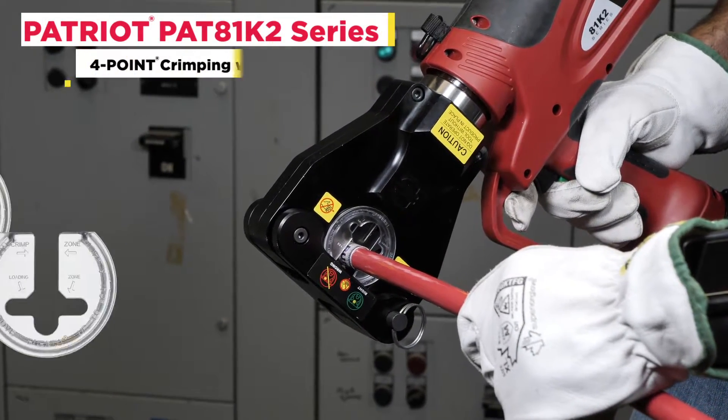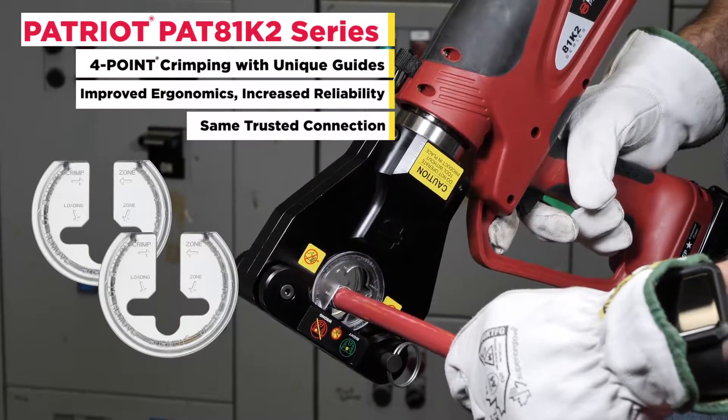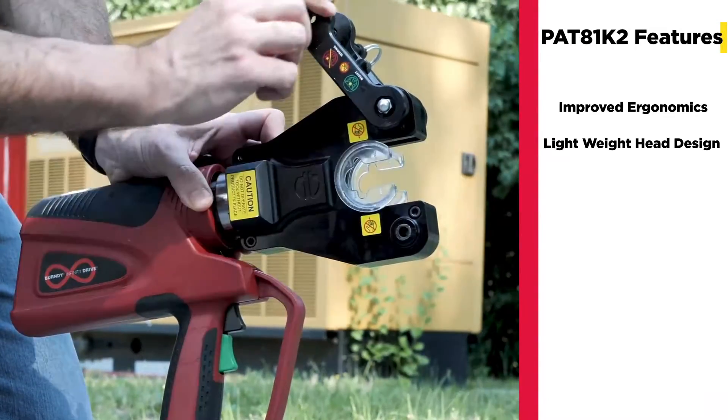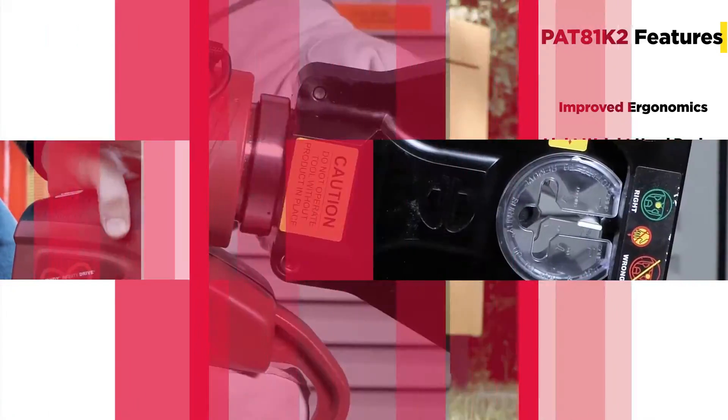Introducing the new Patriot Pat 81K2 series, your four-point crimping solution, now with unique guides. The Pat 81K2 features improved ergonomics with its lightweight head design, unique crimping guides, and versatile 360-degree head rotation.